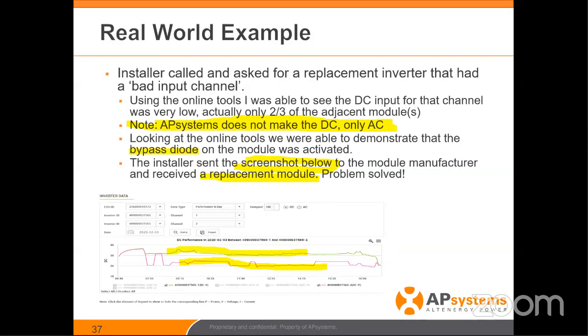The inverters communicate to the ECU, the ECU communicates to the online portal, and all this information is available right from your fingertips, from your home, without even rolling a truck. Truck roll prevention is really what we're trying to do here — solve problems remotely. That's so important: having a reliable internet connection at the site, seeing all this information, making logical decisions, and closing things out without wasting time, money, getting on roofs, or lifting panels. That's the power of module-level monitoring.